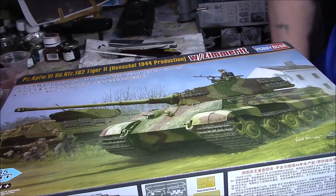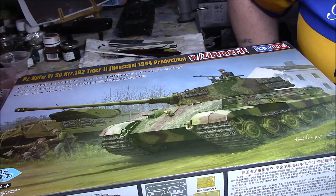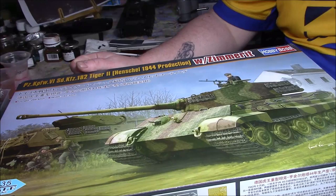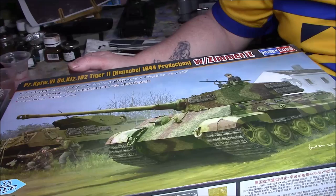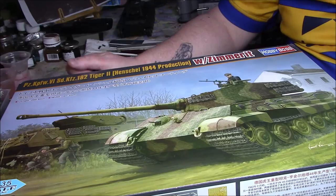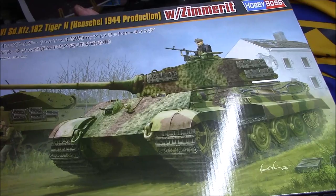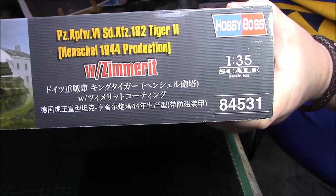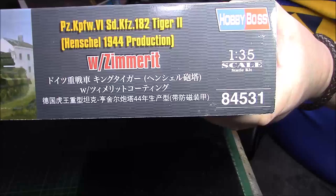It's the new — well, newish — Henschel turret from Hobby Boss. I've got the Porsche turret as well, both with the rounded face turret. So I thought I'd do this one. It's obviously 1/35 scale, the Tiger II Henschel turret 1944 production with Zimmerit. The kit number is 84531.